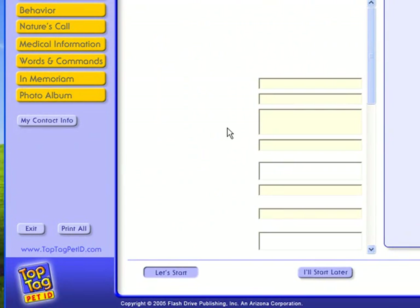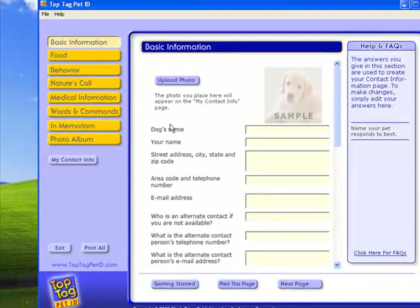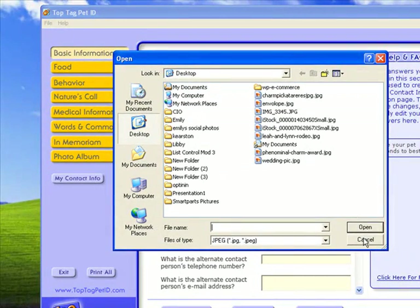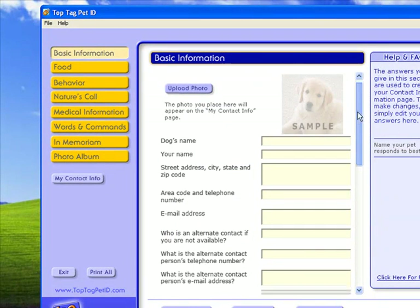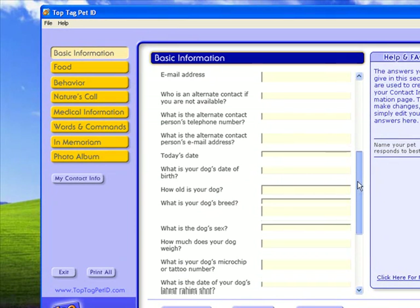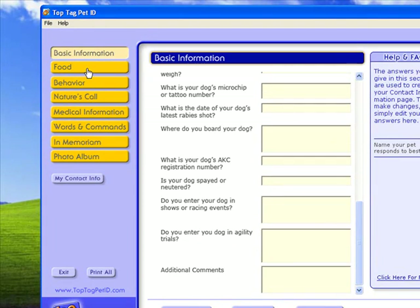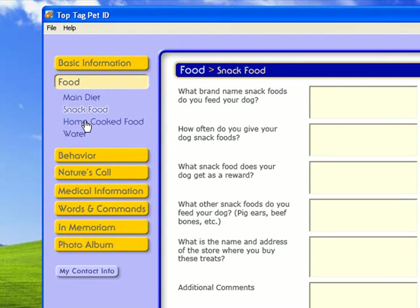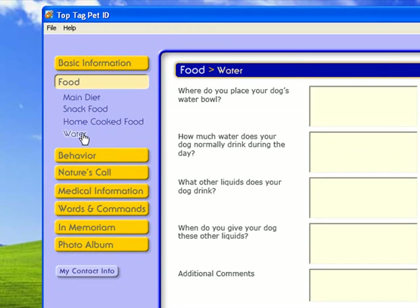Here we can include basic information about your dog. You can upload a picture — just click on that, pick a picture off of your computer, hit open, and it will add that dog's picture right there. The next section is on food: they've got the main diet, a section for snack foods, a section if you love to cook, and information about water.